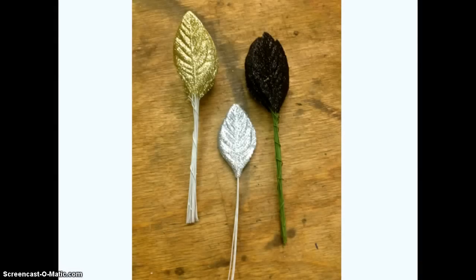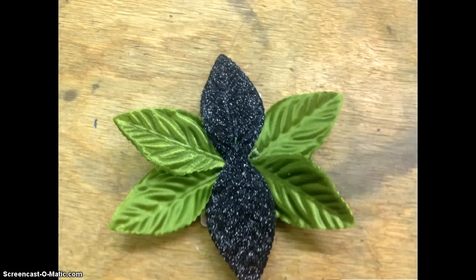There's a lot of availability in fancy corsage leaves. We often use gold, silver, and black. I don't like to use all gold, silver, or black because these tend to be a little bit more expensive than the green leaves, but again it all depends upon what you're trying to create. Here is my base before I start adding some additional elements.